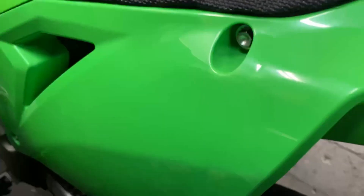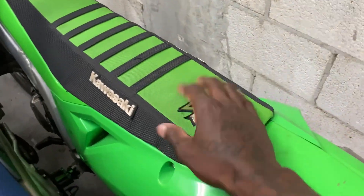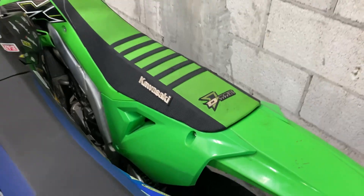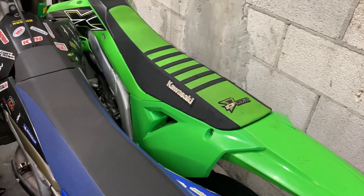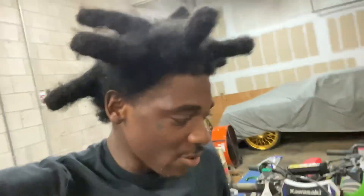I'm probably gonna need a 10 millimeter. Y'all see that - that's a 10 millimeter socket right there. When you got that mechanic eye, you already know. I'm not gonna pull it all the way out right now. I'm just gonna pull the seat off and see if I can get to that battery from there, because pulling it out is gonna definitely be a mission.